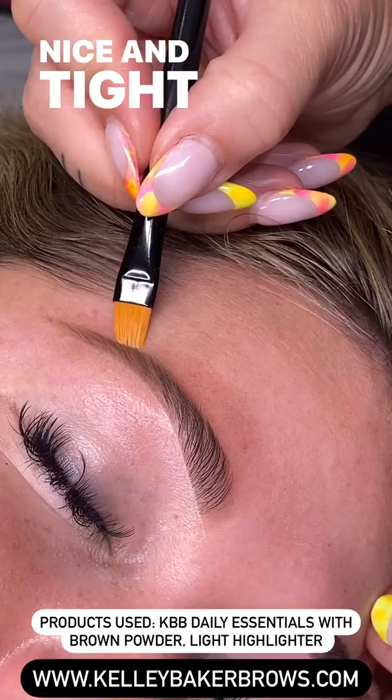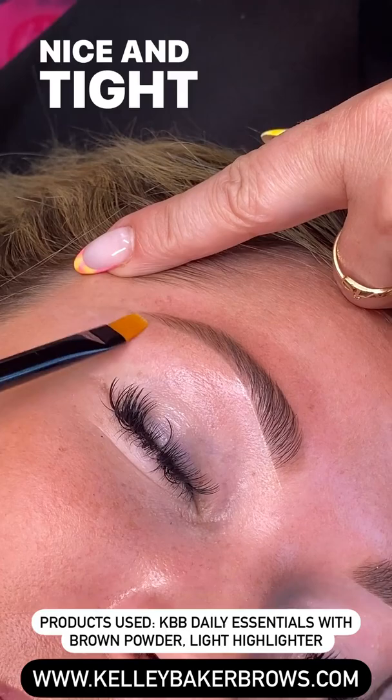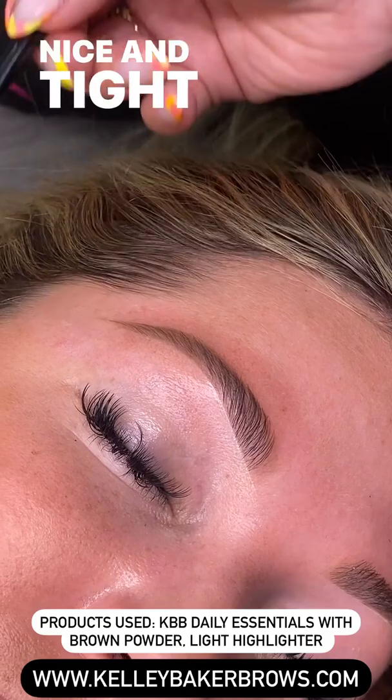I didn't add more product to the smudge brush, but I'm now going around and just cleaning up my lines, using it like an eraser to make it perfect. I messed up, so I just blended it right out. Everyone messes up every time they fill them in — that's why you have that smudge brush to make it perfect. It looks so good!